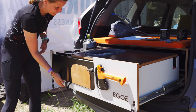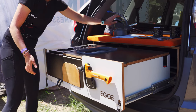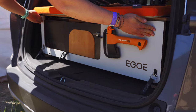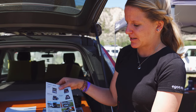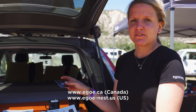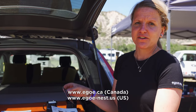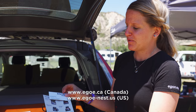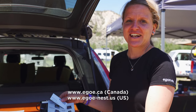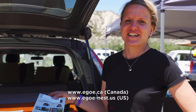The company name is EGOE, a company from Czech Republic, so everything is locally sourced in Europe and made there. Our website is egoe.ca. We have a warehouse in Vancouver and Denver, Colorado, so you can reach out at our website and we can discuss your order.